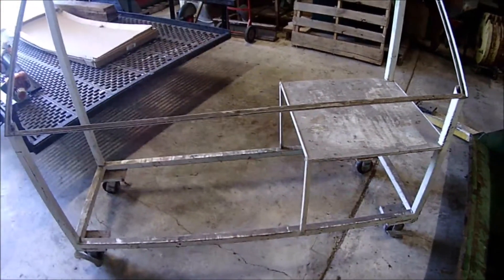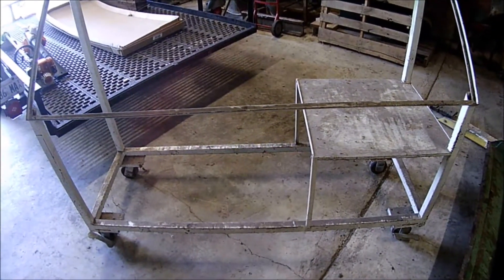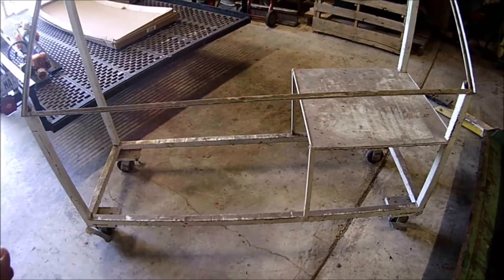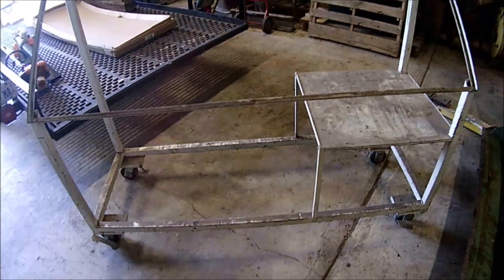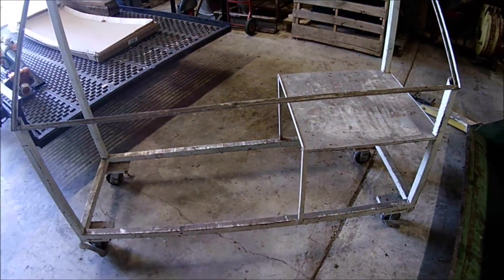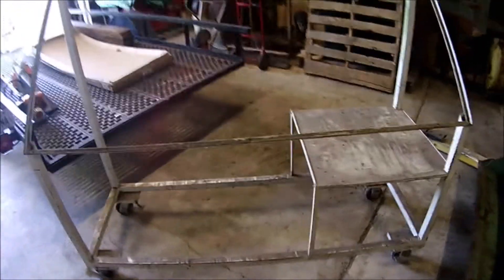Anyway, here's the start of one. So if you want, hang around and I'll show you the steps. I'm going to cut this in half and take things off of it. But yeah, hang around and I'll try and show you the steps of the madness that I'm doing here.